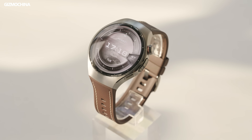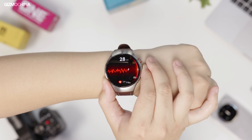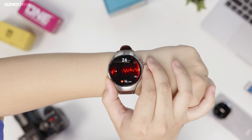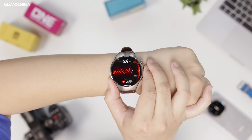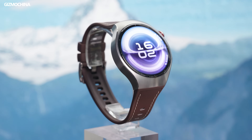If I say Huawei watches are already the best in the world, you might disagree, but in terms of health monitoring, it's hard to find anything better than a Huawei watch. The Watch 5 has truly reached a new pinnacle for the series. If you're like me and deeply care about tracking your health, the Huawei Watch 5 is practically unbeatable in this regard. If you're interested, don't forget to check it out on their official website. This is Huawei Fangs from China. See you next time.